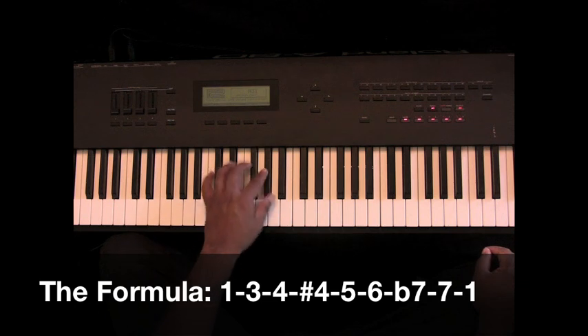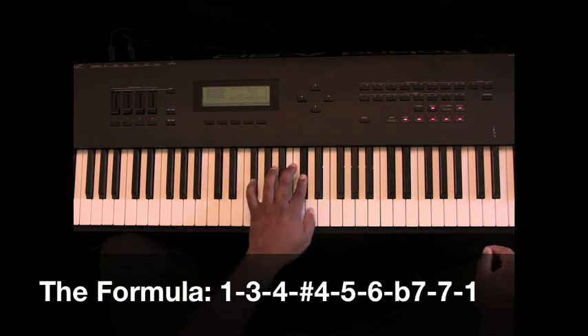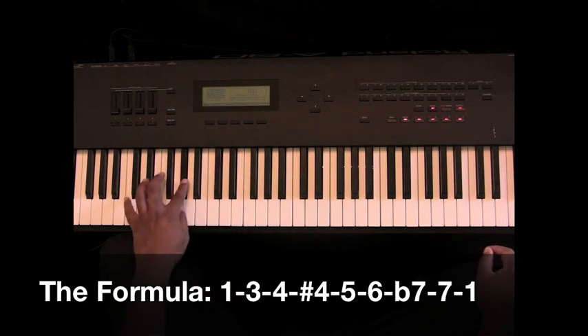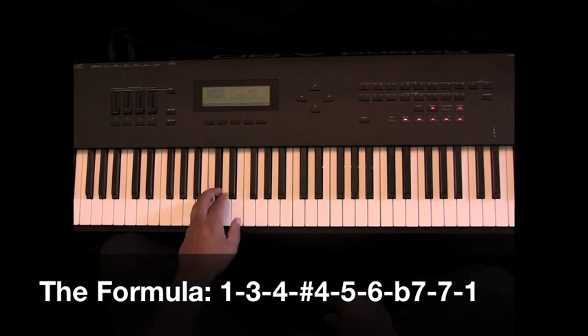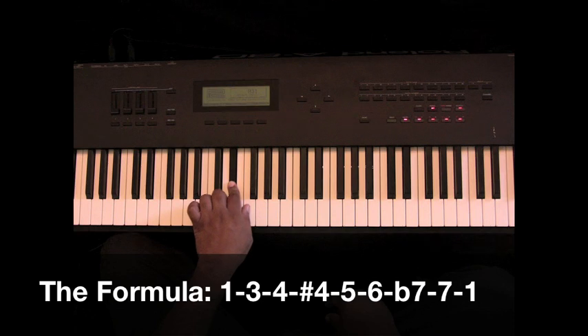Now, you want to know how to play it all the way up into different octaves. It starts off on the 1. So you have 1, 3, 4, sharp 4, 5, 6, dominant 7, 7, and 1 — or 8.